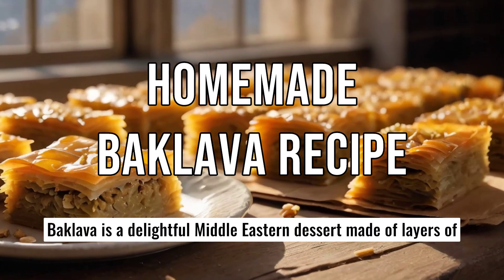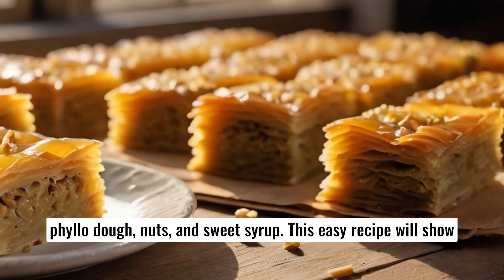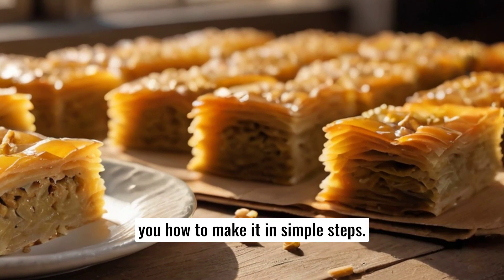Baklava is a delightful Middle Eastern dessert made of layers of phyllo dough, nuts, and sweet syrup. This easy recipe will show you how to make it in simple steps.